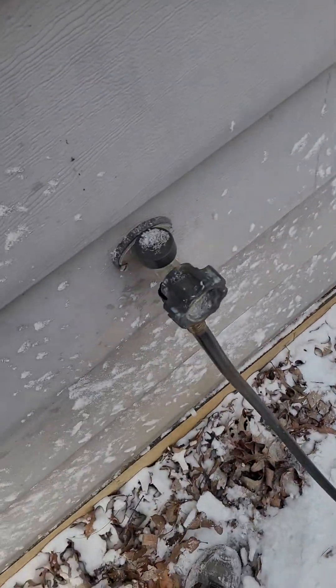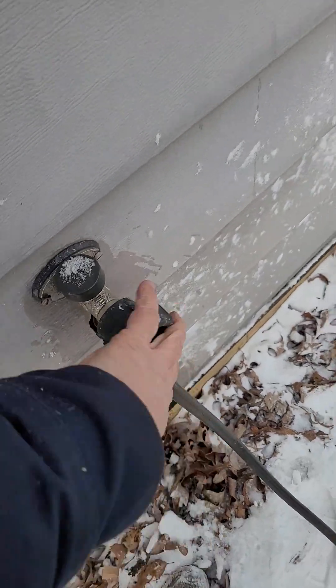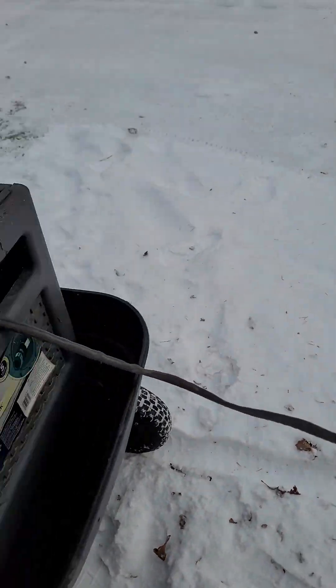Before I go in, I put a little quick connect on — there we go, now we're on. I'm hoping nothing froze and busted in here.